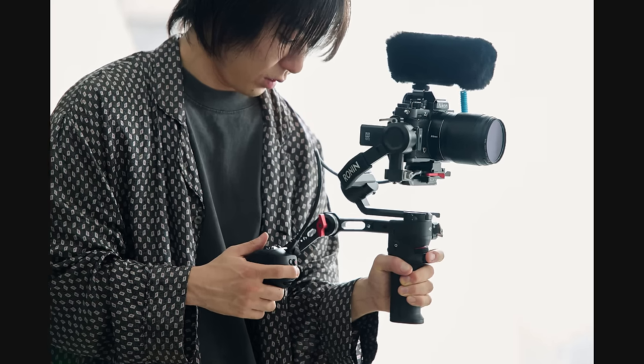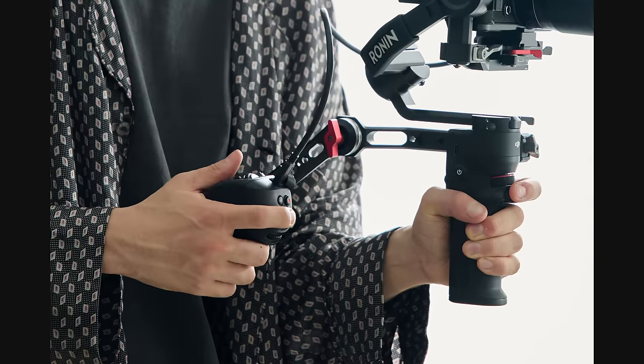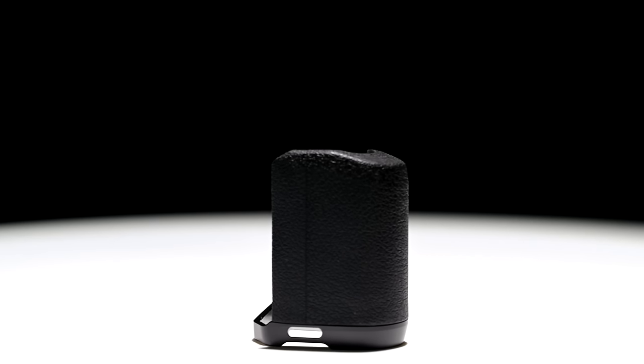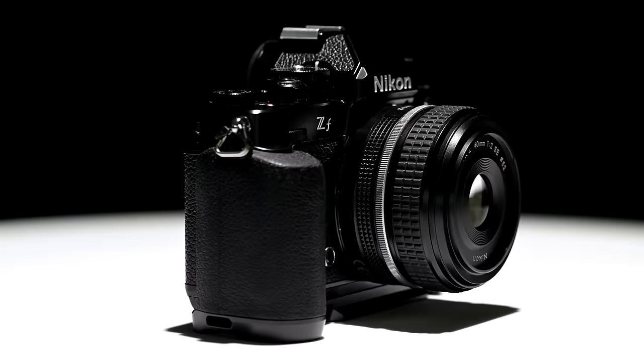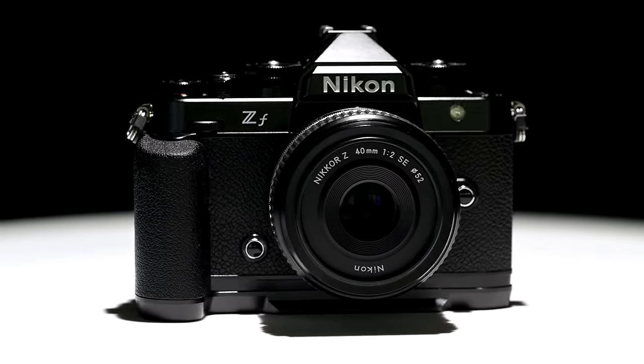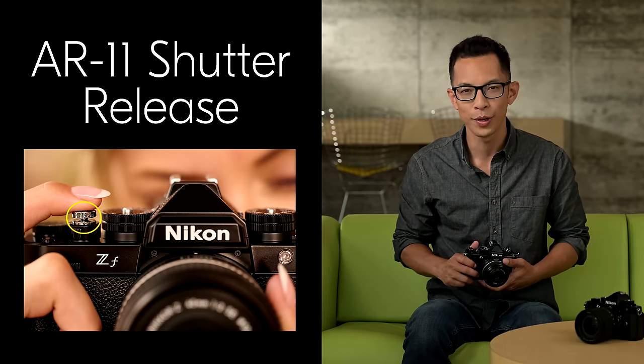For vlogging, the ZF is compatible with Nikon's MCN10 USB grip and features a fully articulating LCD monitor with a high-density 3.2-inch display. SmallRig has also designed a grip accessory to complement the ZF, which features easy access to the battery and memory card door, as well as Arca-Swiss compatibility for common tripod heads.